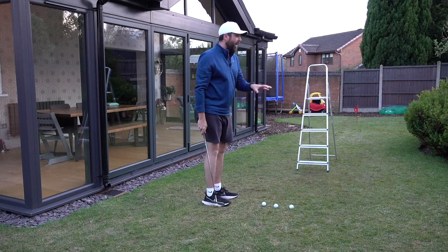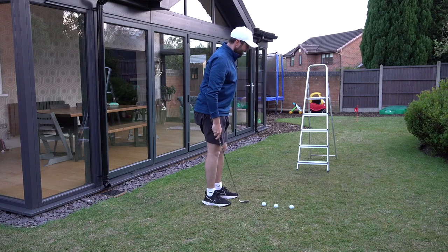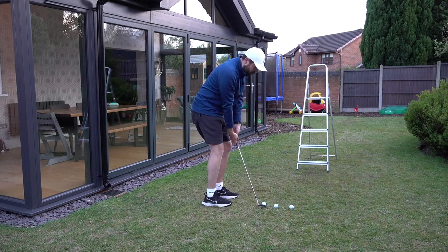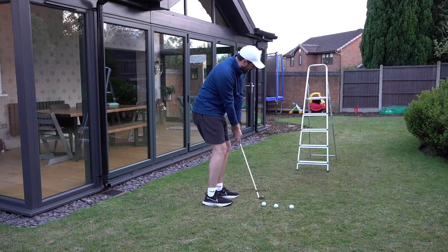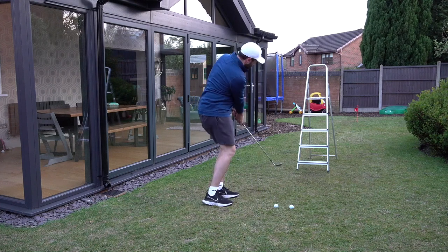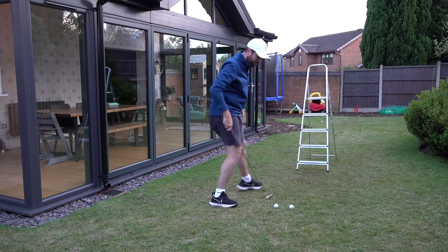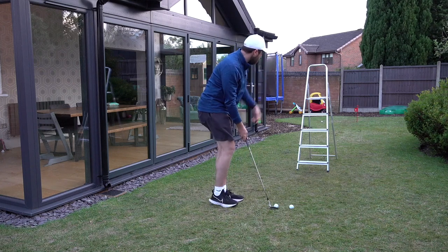I know my lawn is quite dead — the kids have been playing on it, it needs a good water and a good feed. First window — a little low shot. I've got to change to the back of the stance, handle forward. I'm going to play a little bump and run. That wasn't a bad effort. I think it just went a fraction high, but a nice chip. Next one, middle window.